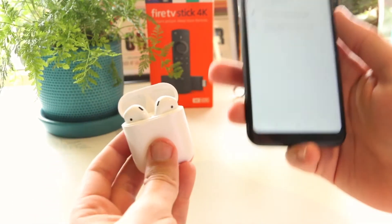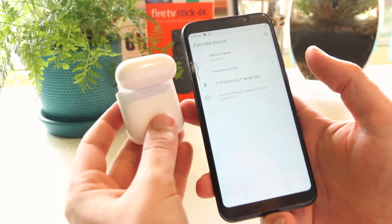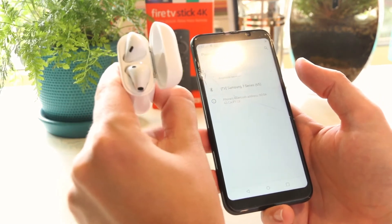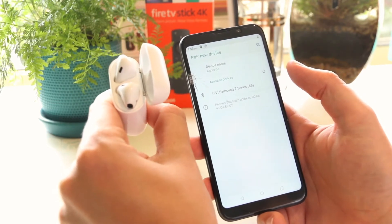All I have to do is open the lid on my AirPods, turn the case around, and right here we have this little button. I can just go ahead and press that for around 5 to 10 seconds, or until that white light starts flashing. This will put the AirPods into pairing mode.